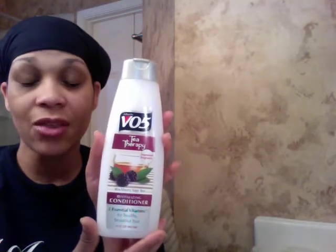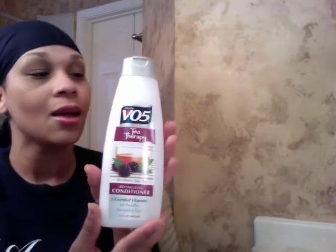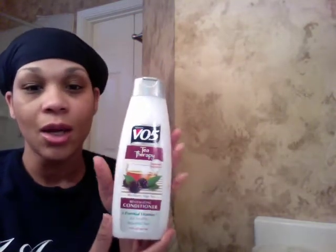This is VO5 Tea Therapy. I've co-washed with this one a few times and I really like it — it has great slip. I used it last time in my avocado deep conditioning treatment and it was really good at thickening up the conditioner mixture and helping to get some of the clumps out. So it's really good.